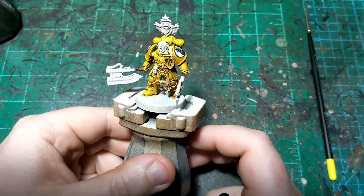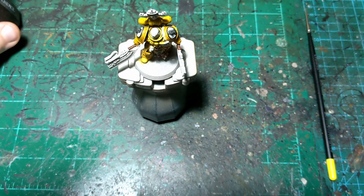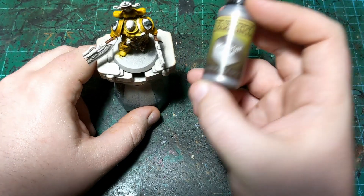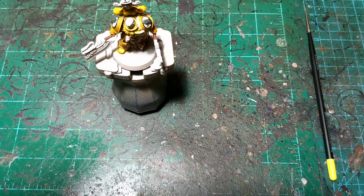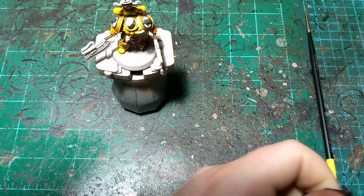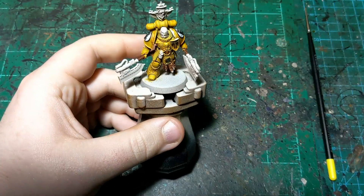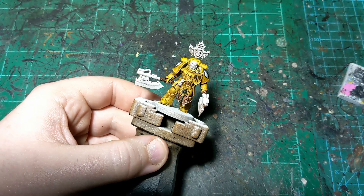We're back and our black is all nice and dry. Now we're going to move on to a step that I assume will take quite a while - that is going to be the metal. For that I'm going to use Army Painter's Plate Mail Metal. If you want to stick to GW paint, this is roughly Iron Breaker. I just don't happen to have Iron Breaker on hand right now. This is going to be all over this miniature - pretty much on almost every detail that we have left.